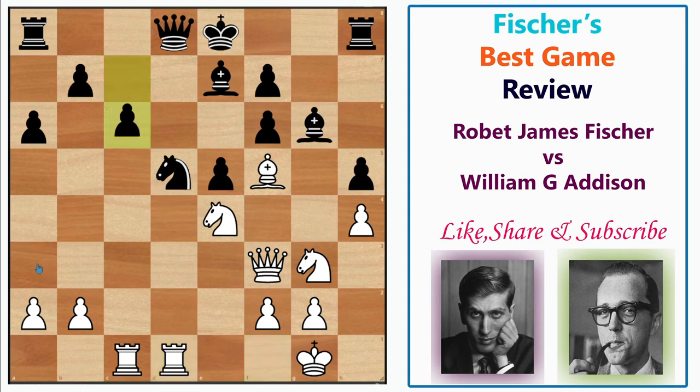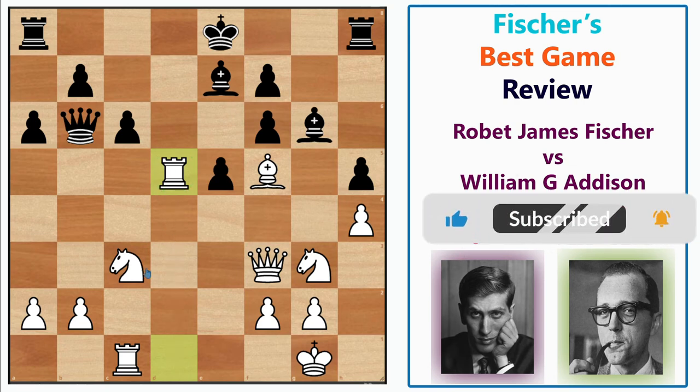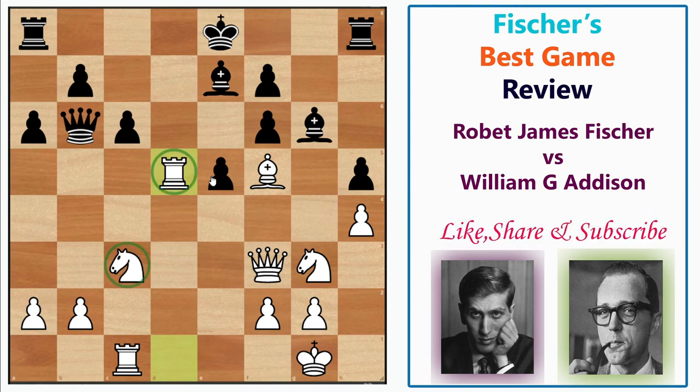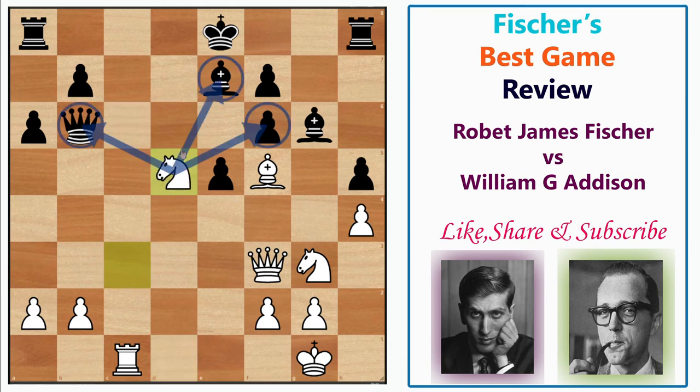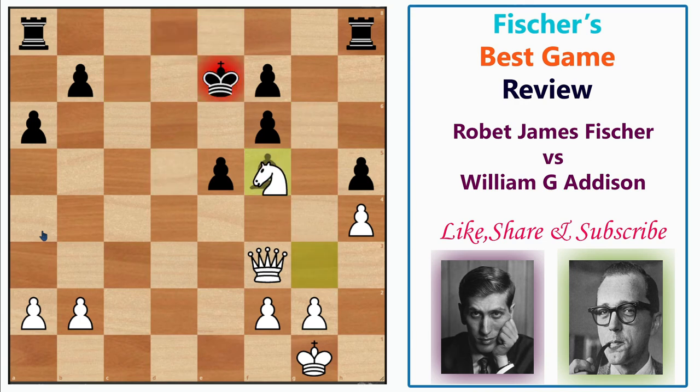After Rfd1, black defends with c6, but then Nc3 puts immense pressure on the knight — it must be defended or the queen must move. Black played Qb6, and now Fischer plays the amazing exchange sacrifice Rxd5! In this closed position the knight will work very well on d5, hitting everything. After Nxd5, it's already a lost position for black. If instead Qd8, then Rc7, Bf5 — for example, after Bxf5, Rxe7+ Qxe7 Nxe7 Kxe7 Nxf5 — completely winning for white. So black played Qxb2.